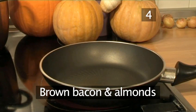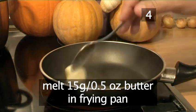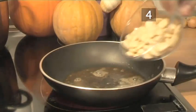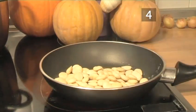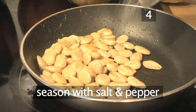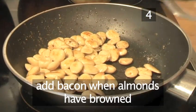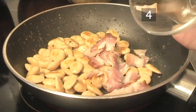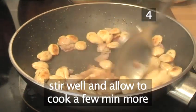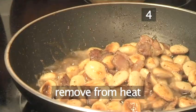Step 4: Brown the bacon and almonds. Next, melt a little butter in the frying pan. Then add the almonds and season with a little salt and pepper. Once they have started to brown, add the bacon. Stir well and allow it to cook for a few minutes more, then remove from the heat.